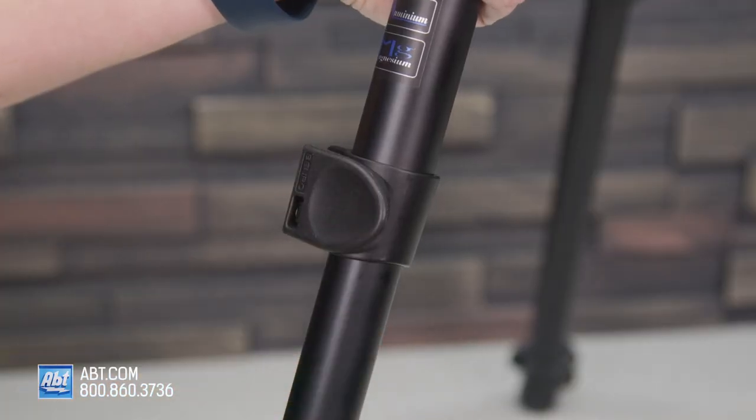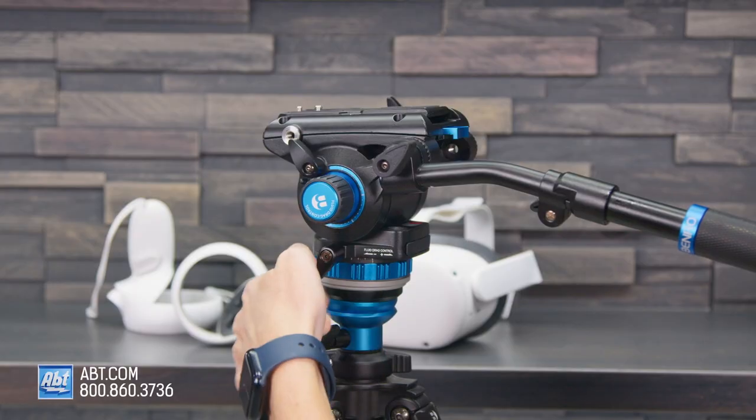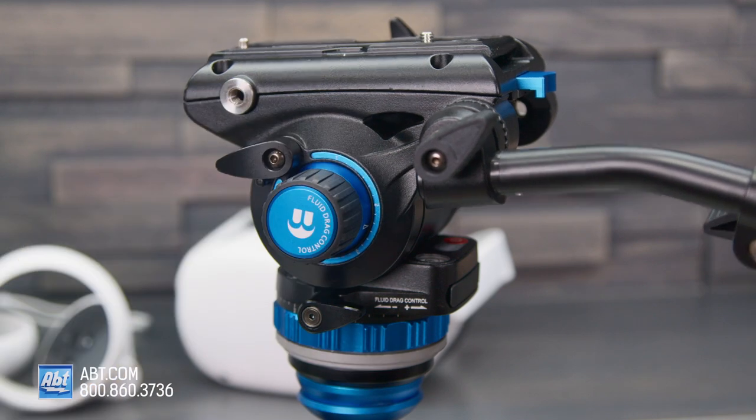This tripod features flip locks, a center column weight hook, and rubber and spiked feet. There are separate pan and tilt locks, as well as continuous pan and tilt drags, so you'll have no restrictions when filming.